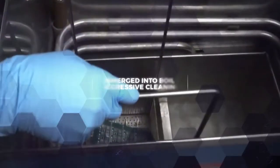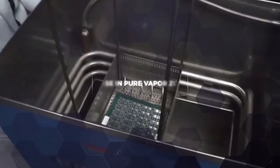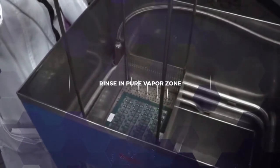For aggressive cleaning, the part can be dunked into the boil sump, which often includes ultrasonics. It is then lifted into the vapor zone where pure distilled solvent cleaner rinses off any remaining contamination.